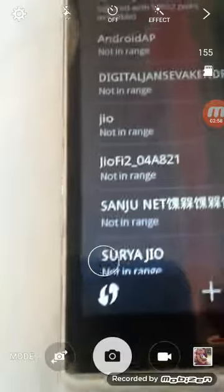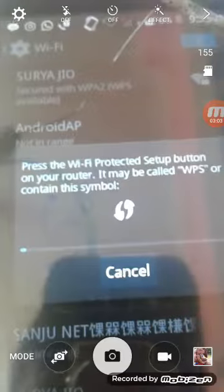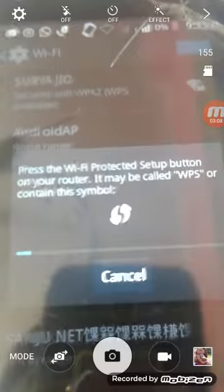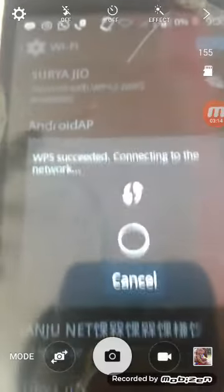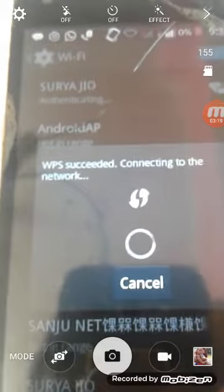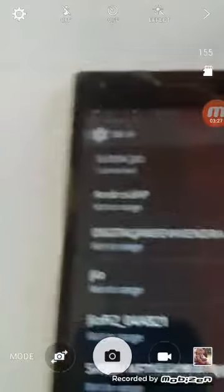Now go to your mobile and press the WPS icon. You can see the prompt: 'Please press the Wi-Fi Protected Setup button on your router — it may be called WPS or contain this symbol.' Wait a moment, and now you can see 'WPS access — connecting to the network.' It shows 'Connect with WPS.'